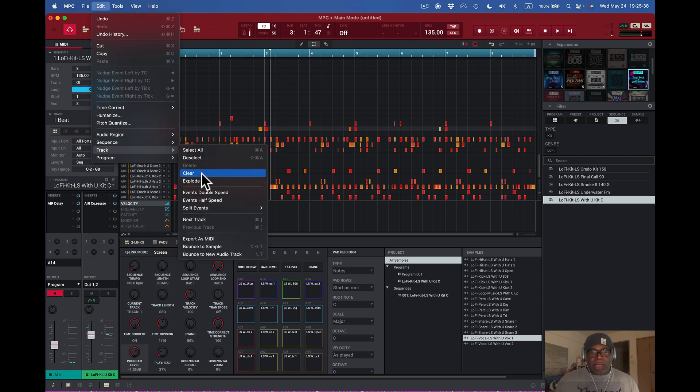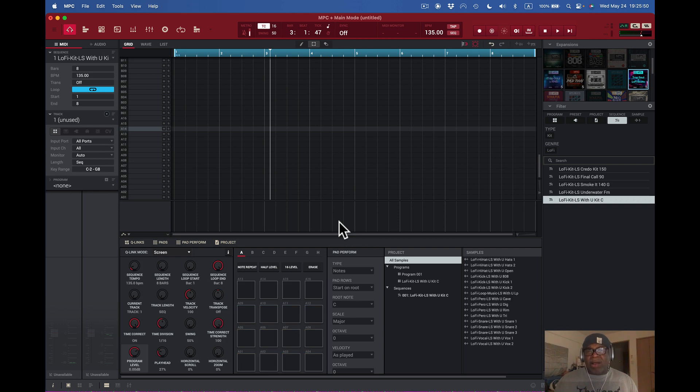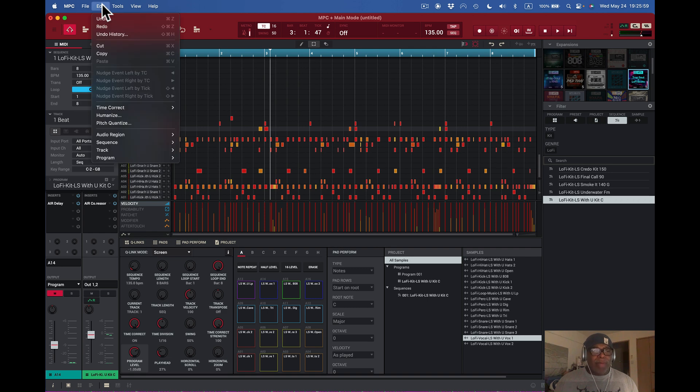I can do Clear All — but only after deselecting. Clear Track will clear everything out of this track. If I go ahead and clear it, that track is gone. But you come here and undo it — and it's right back again. We love those undos, of course.